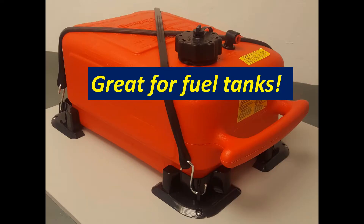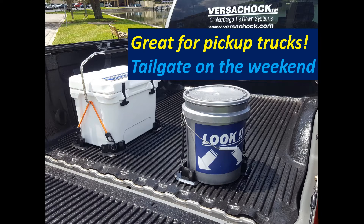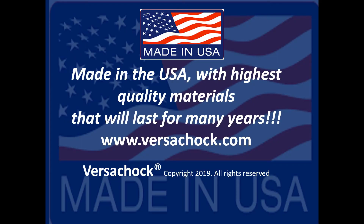Also great for fuel tanks as well as oil tanks. Also great for pickup trucks for tailgating on the weekend. Take out the chocks, work during the week. The perfect solution.